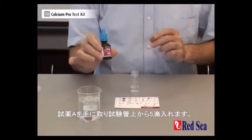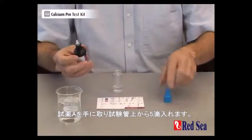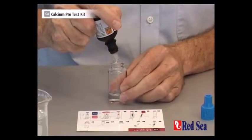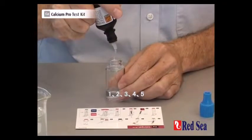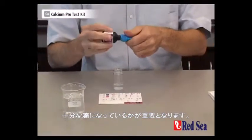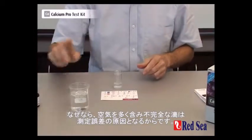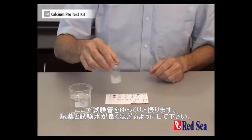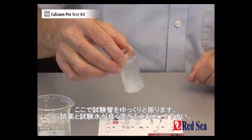Then we take reagent A and we're going to drop 5 drops into the top of the vial — 1, 2, 3, 4, 5. It's important to make sure that they are full drops, because sometimes you get more of a bubble burst than a drop and that will cause an error in the test. Then we shake gently for a few moments just to make sure that the reagent is mixed well with the water.